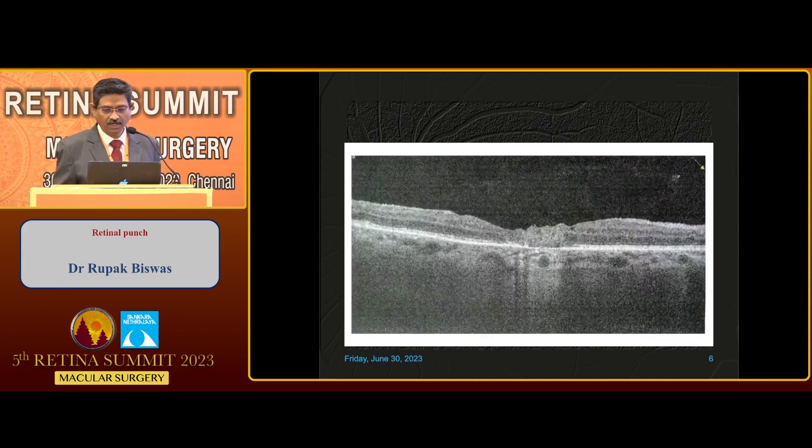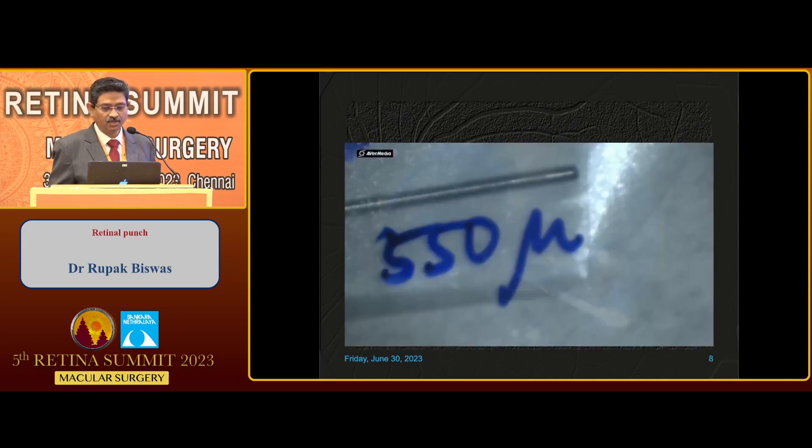We then decided to put actual retinal tissue into that area. The first case was done way back in 2015. Initially, I was taking the same size graft. Then I had one case of subretinal migration and graft loss, so I was a little disappointed and stopped for maybe another year. I then rethought why this was happening.